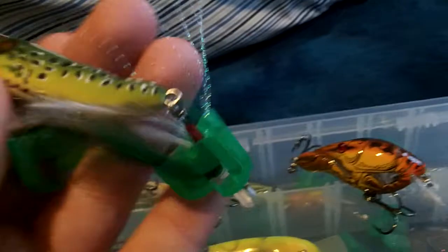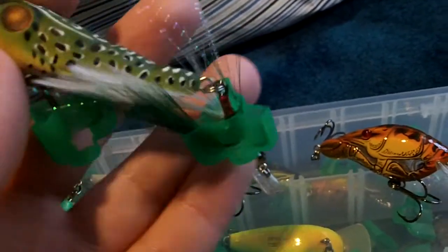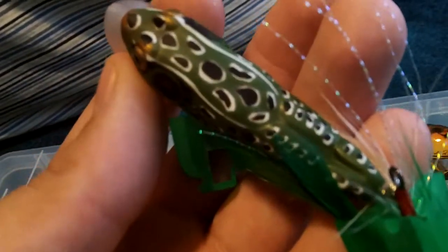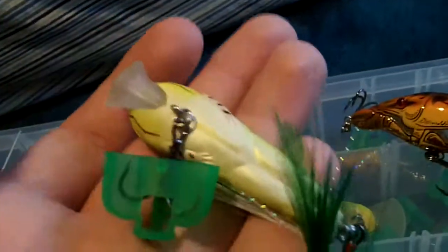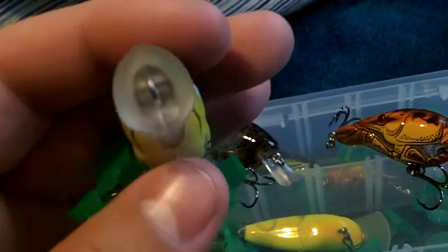And here we got their Popper Frog. It's got a green and white feather trailer hook on the back. I believe this is just in their green color — I think it's called green yellow. 2 and a half inches, 1 fourth ounce. There's the cup mouth on there.